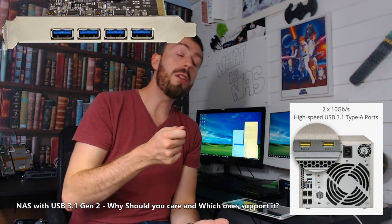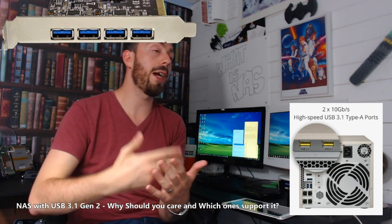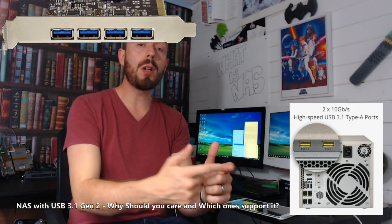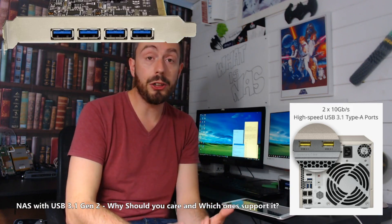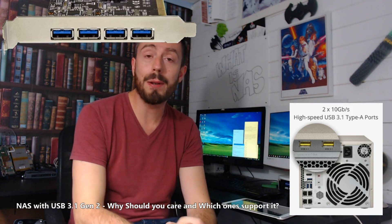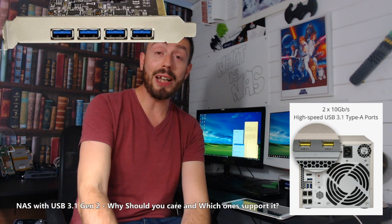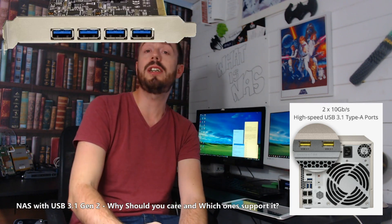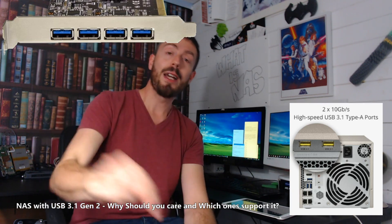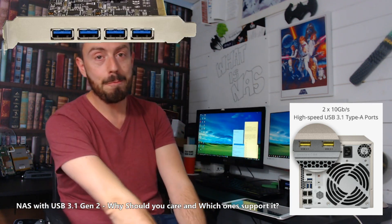And two, if you do have a Thunderbolt NAS, although you can connect a Thunderbolt NAS to a Thunderbolt computer in a direct-attached storage situation, you can't use it in a USB situation like that. Thank you so much for watching. I hope this incredibly complex topic still made it through this video. If you enjoyed it, or at least appreciate the effort of saying USB 3.1 Gen 2 about 8 million times, chuck me a like and subscribe. And don't forget to visit nazcompares.com. See you later.